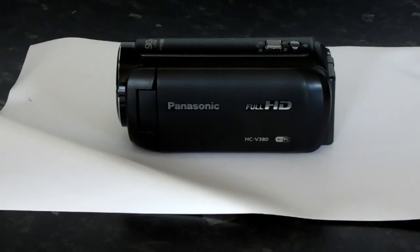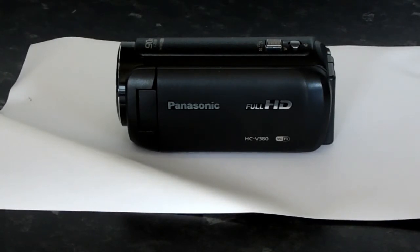So this is the new toy — Panasonic HCV380 camera. It's got Wi-Fi built in and all that sort of stuff. I can rig it up so that I can record and play direct from my iPhone. I haven't fiddled with that too much at the moment, but that's the new camera. As I said earlier, it's been just brilliant — straight out of the box, no problems at all so far.